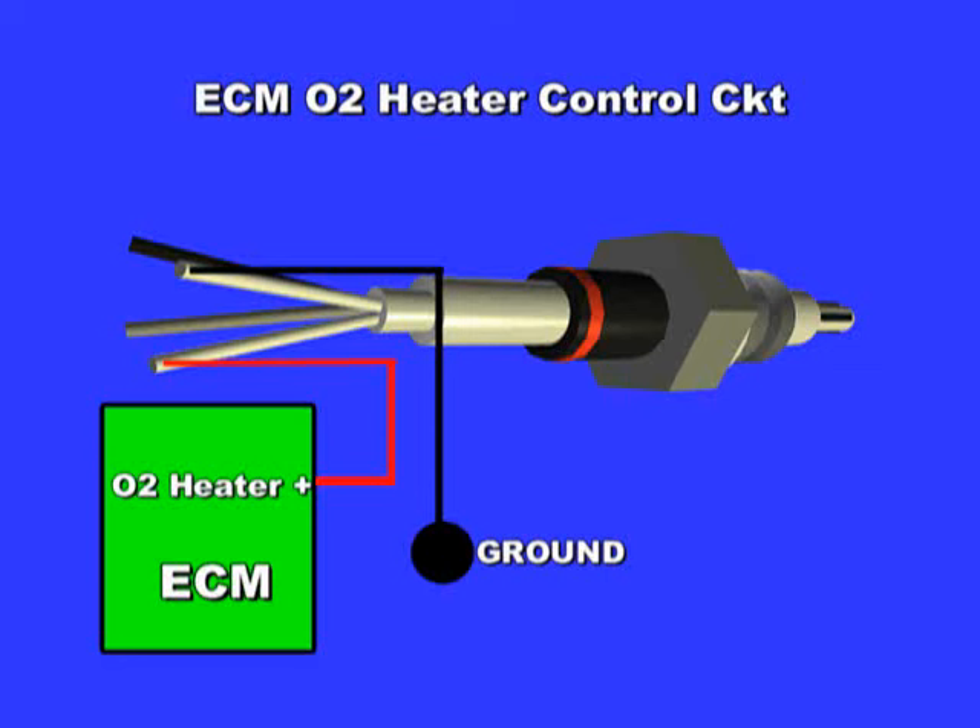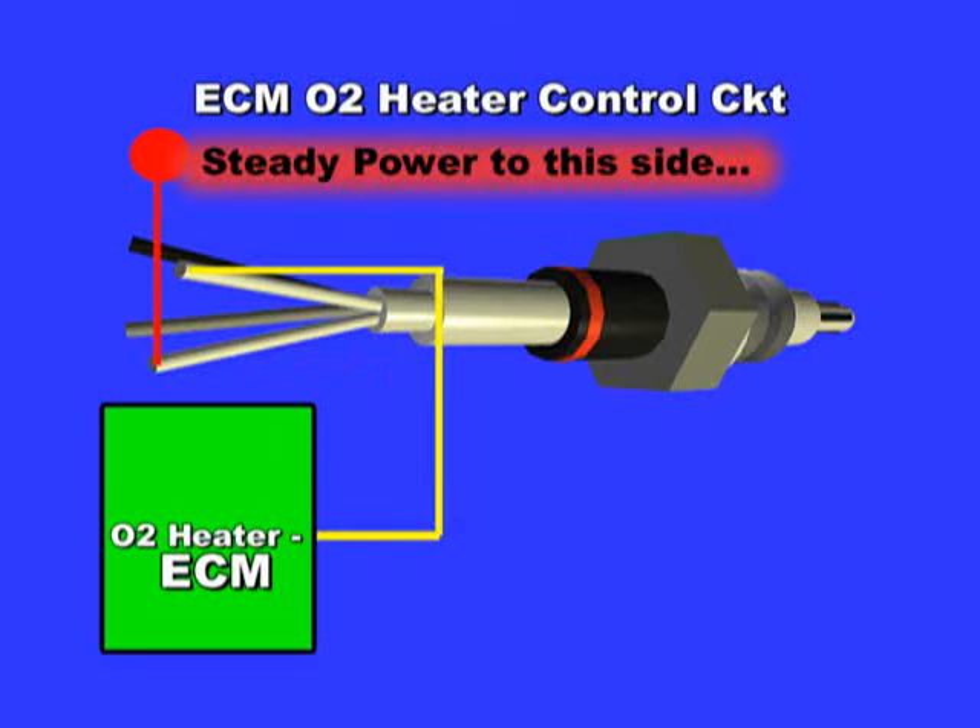To test, find out which control circuit you have — either power or ground controlled. If ground controlled, you should have a steady power at one of the two wires. If not, look for a blown fuse. If so, then the heater itself may be defective.